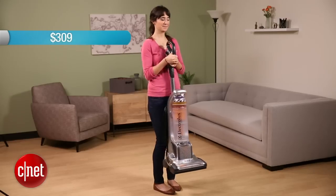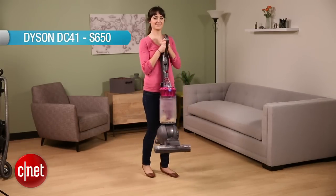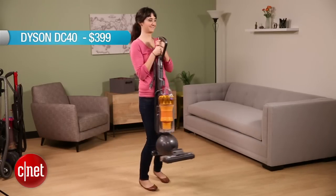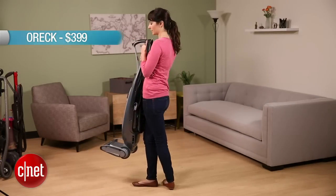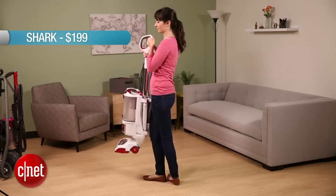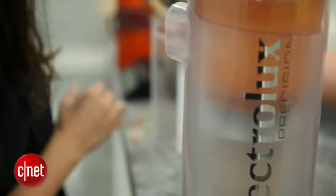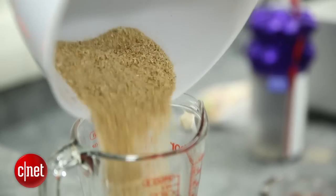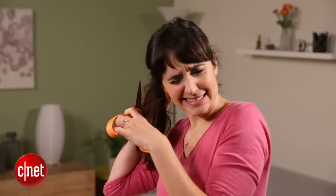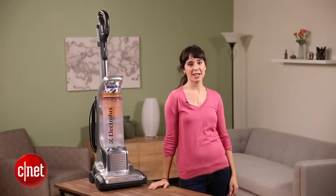So I tested this $309 vacuum cleaner against the $650 Dyson DC41, the $399 Dyson DC40, the $399 Auric Bagless Touch, and the $199 Shark Rotator Pro Liftaway. We tested how all of these vacuum cleaners stand up against Fruity Cheerios, Sand and Sawdust Mix, pet hair, human hair, and a combination of washers, nuts, and bobby pins. You're welcome!